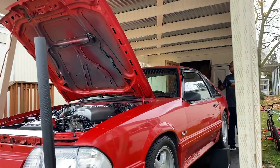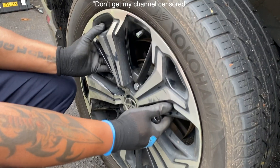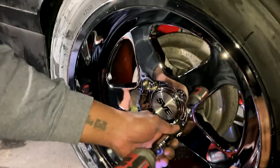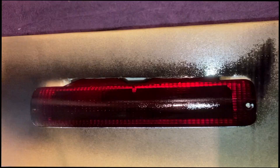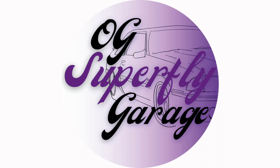I want a black coffee and a beer. I've worked on Fox Bodies for a thousand years. Don't get my channel censored. No gloves, like a real man. On this episode of OG Superfly Garage, I have my friend Isaac with me. We're going to do an entire rotation, having a slight discussion. Let's get to it.